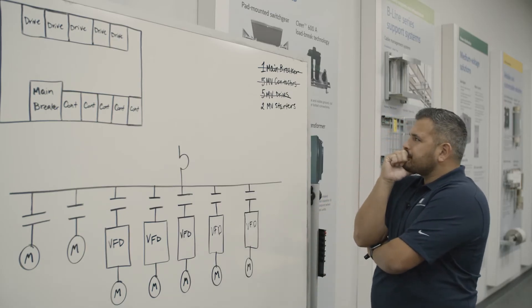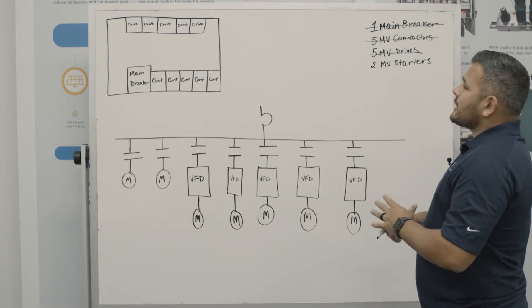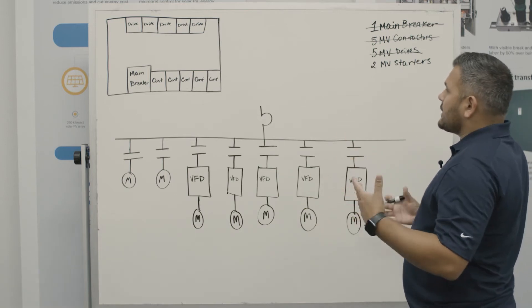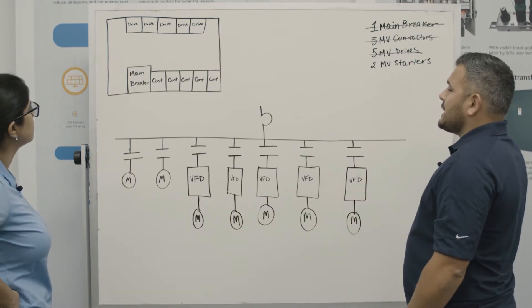What am I going to do here? You look really stressed out. What's going on? I'm working on this project and I'm just running out of room. I've already laid out my main breaker, the contactors, and the five drives, but I still need to add two starters. I don't know what to do.